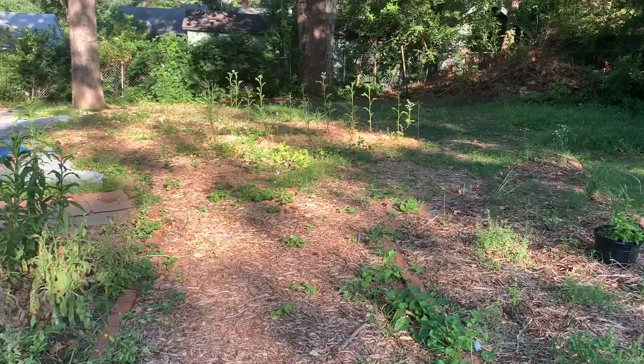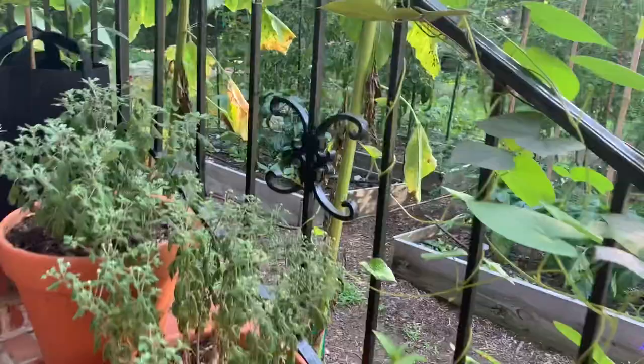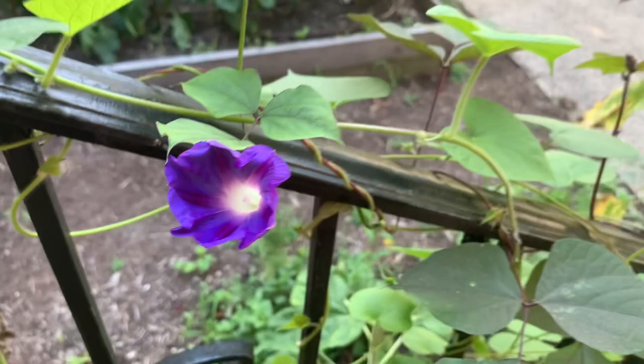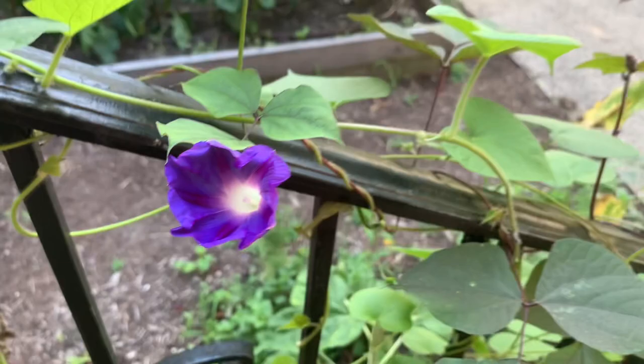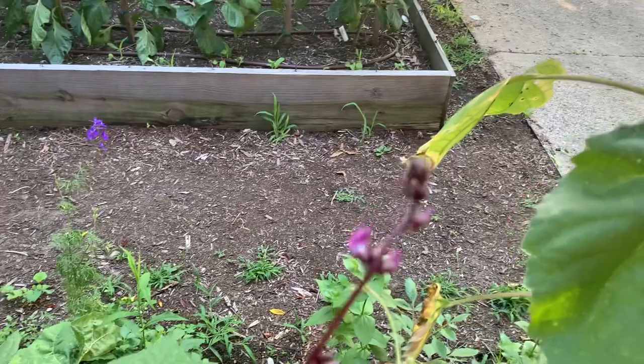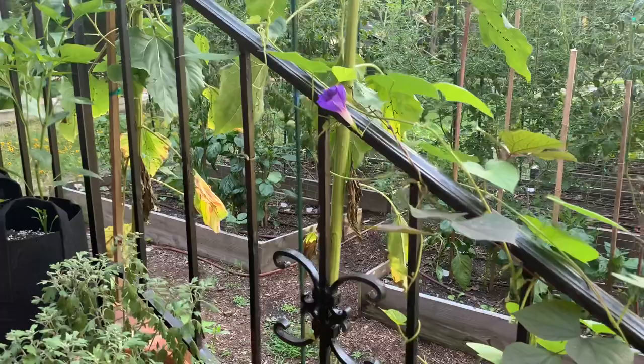Now checking out the front garden — the flowers on the left are looking awesome. I just noticed a Grandpa Ott's morning glory has opened — that's our first flower, and it's so beautiful! I have it growing with the hyacinth bean, which has some buds coming in — it should be a bright pink or purple. Some of it is getting flowers going too, which is going to look really pretty along the fence railing and behind the sunflowers.